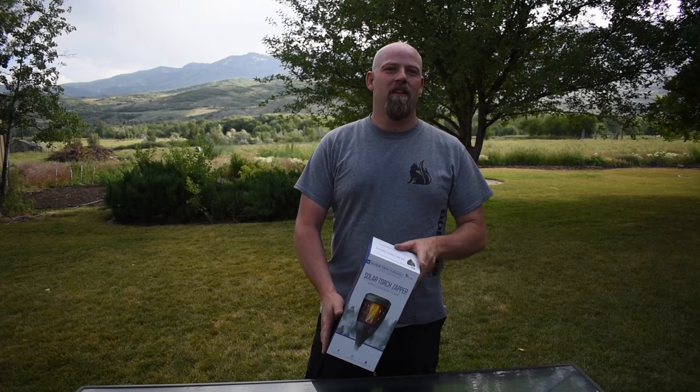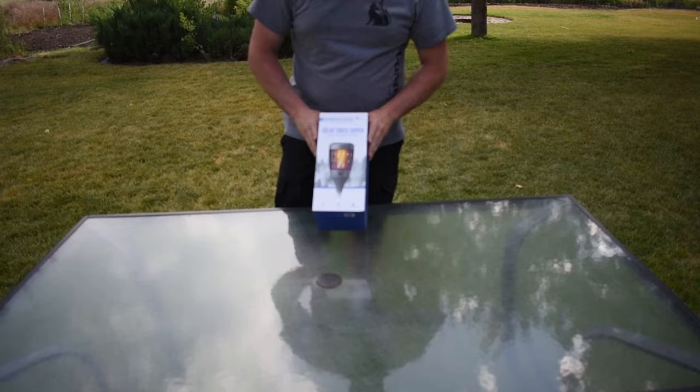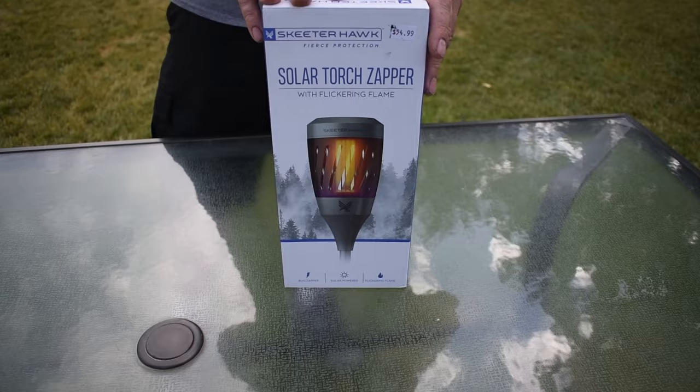Hi everyone and thanks again for visiting the Boonies Gear channel. Today I have a question for you: are you sick of bugs and getting bit by mosquitoes? Hopefully I have a solution, and that is the Skeeterhawk Solar Torch Zapper.